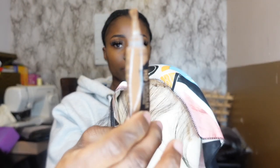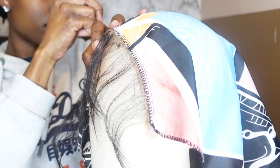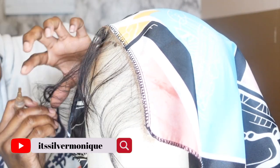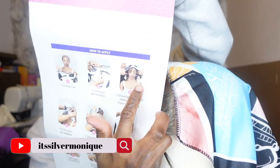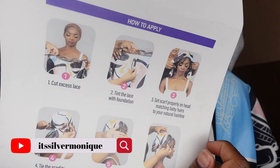The second step is to tint the lace with foundation. I went ahead and grabbed some concealer that matched my skin tone and applied that to the little bit of lace that was on the scarf. I really wish the knots came bleached already — that would have saved a whole lot of time.